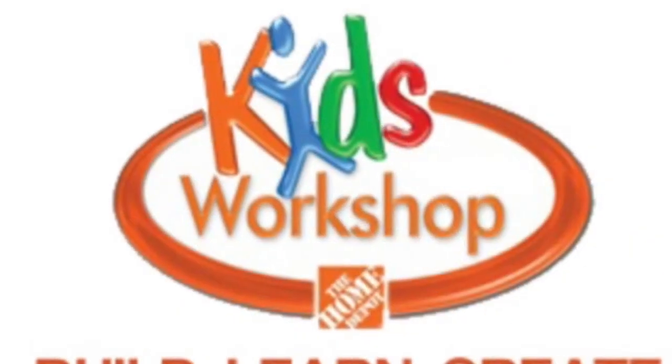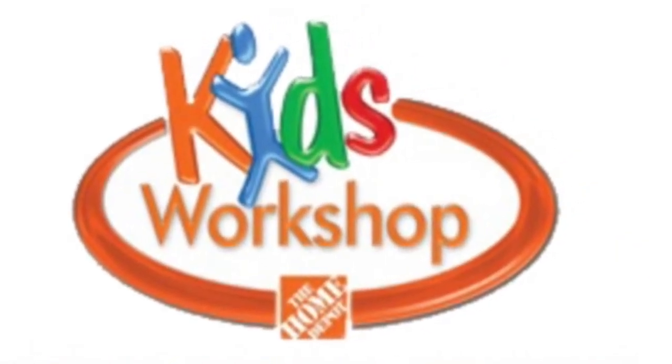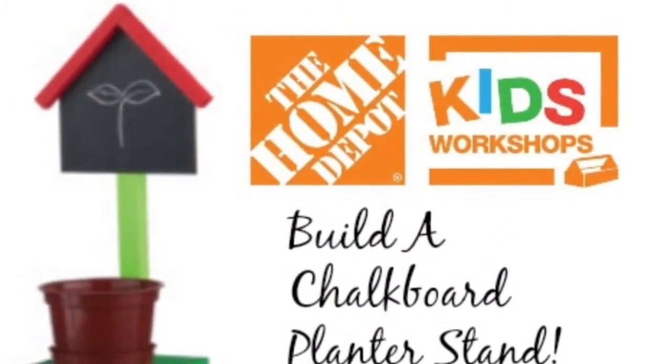When we got inside the Home Depot, we saw a little event called Home Depot Kids Workshop, and my mom encouraged me and my brother to try to make a little planner.